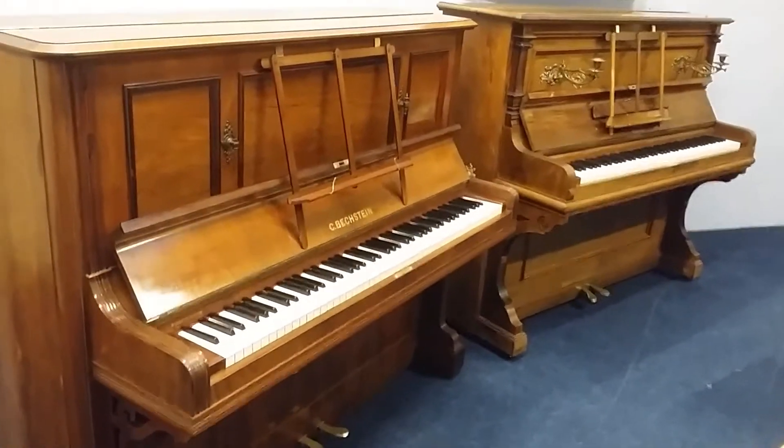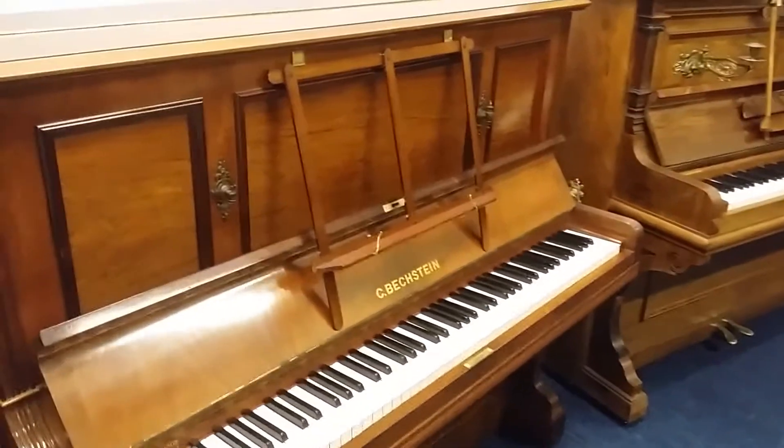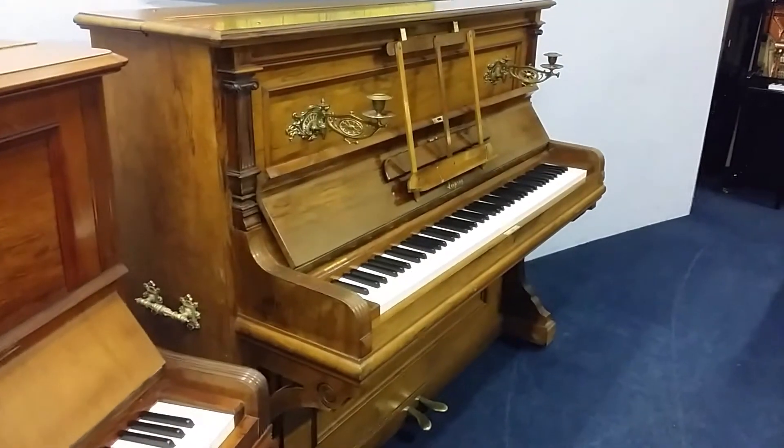Hello, this is a brief video of two restored German pianos that we have in stock. This Bechstein is from 1902 and the Blüthner here is from 1897, so there's five years between them — not much difference.